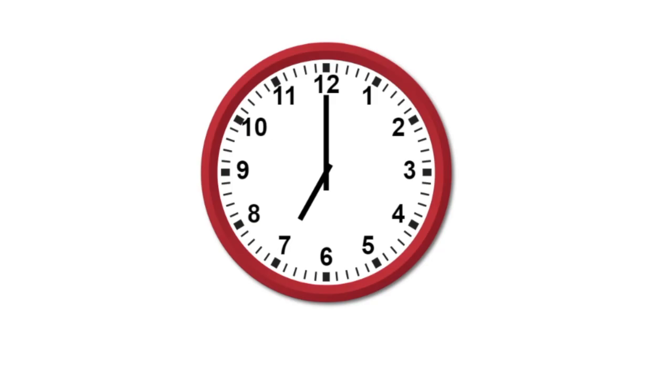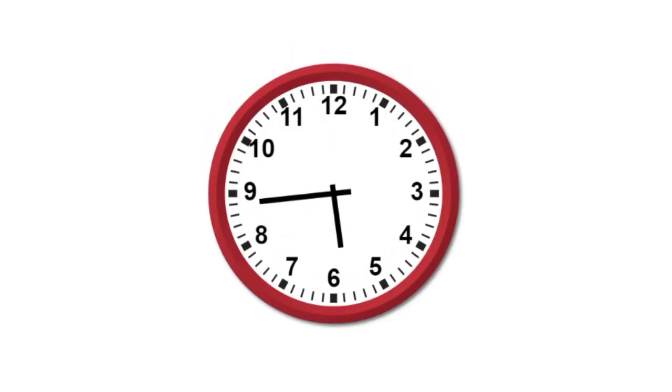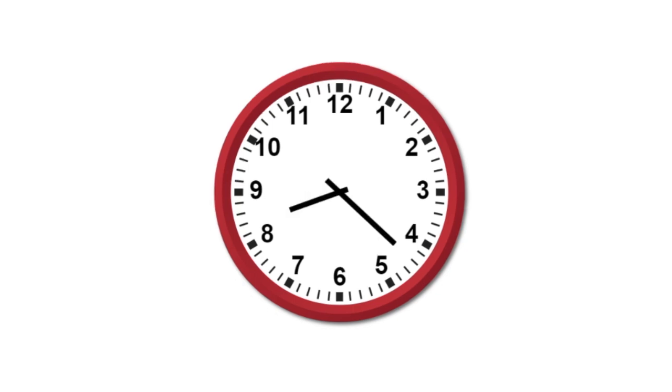What if the short hand is like this, or in between numbers? It will be the time the small hour has just passed. So this would be 5 o'clock. This would be 8 o'clock.